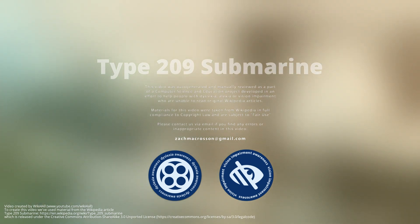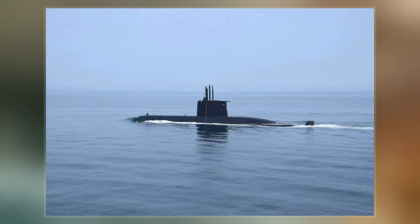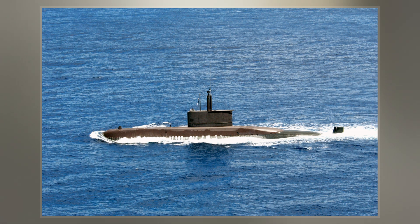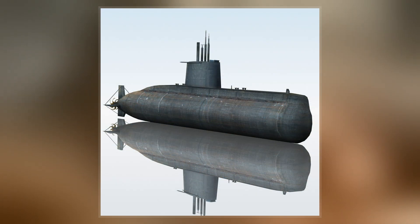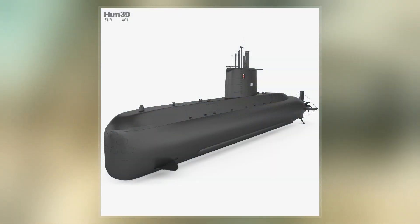The Type 209 is a class of diesel-electric attack submarine developed exclusively for export by Hoheitswerk Deutschwerft of Germany. The original variant was designed in the late 1960s. Despite not being operated by the German Navy, five variants of the class have been successfully exported to 13 countries, with 61 submarines being built and commissioned between 1971 and 2008.